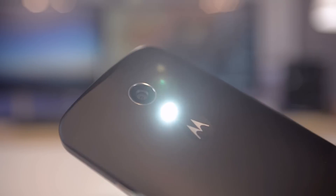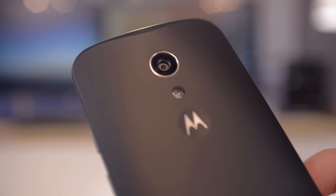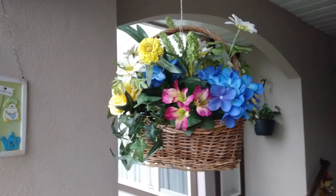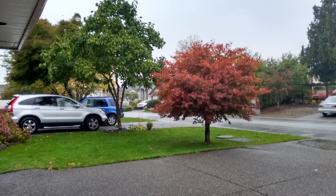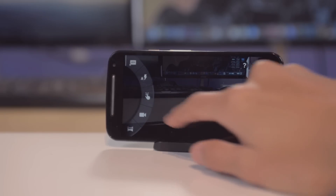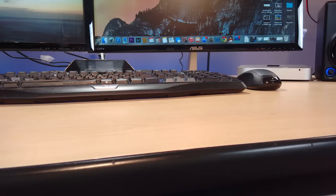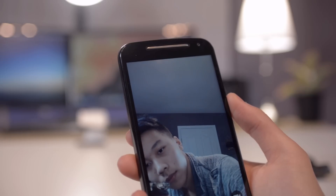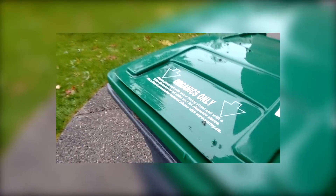On the first generation Moto G with a 5 megapixel camera, the camera was definitely a weak point. With this Moto G, they improved the camera to 8 megapixels, so it's going to be sharper and the exposure is going to be more accurate. It's not as good as high-end smartphones like the iPhone or Galaxy S5, but the camera interface is simple to use. Swipe from the left to change camera settings and modes; swipe from the right to access previous photos. This has a 2 megapixel front-facing camera. On the back-facing camera, you can record 720p HD videos at 30 frames per second. Unfortunately, it doesn't record 1080p HD.